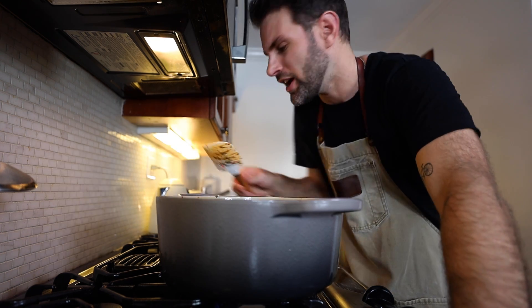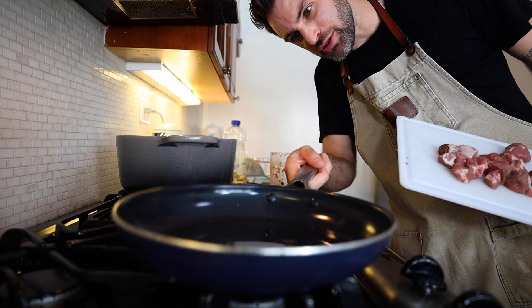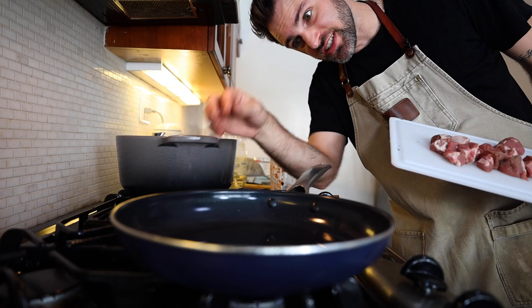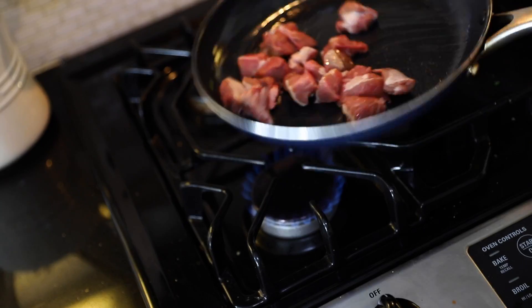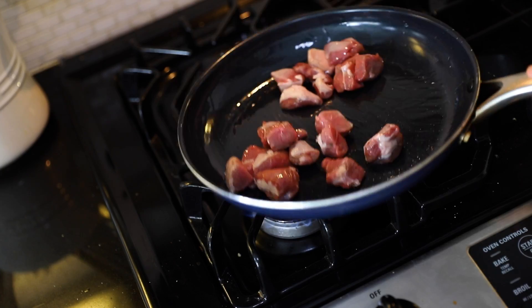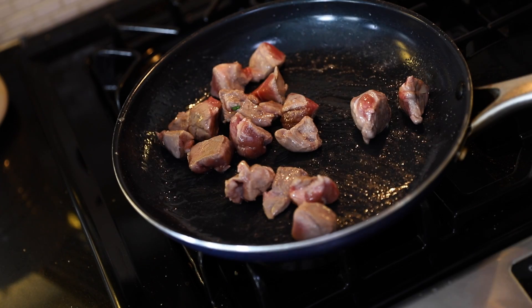I was looking at this thinking wow, nothing has gone wrong today — this looks fantastic. Then I realized I forgot the meat, which was one of the very first steps and my eyes just glazed right past it. I'm lucky I caught it when I did, so I'm adding the meat into a frying pan to brown all the sides and salt it up.